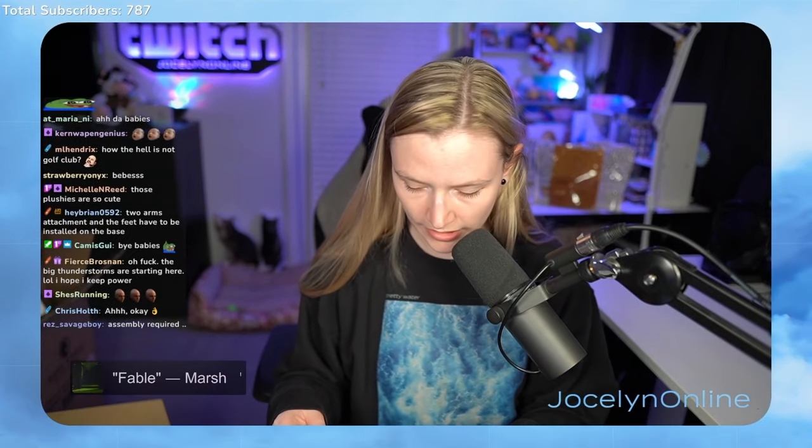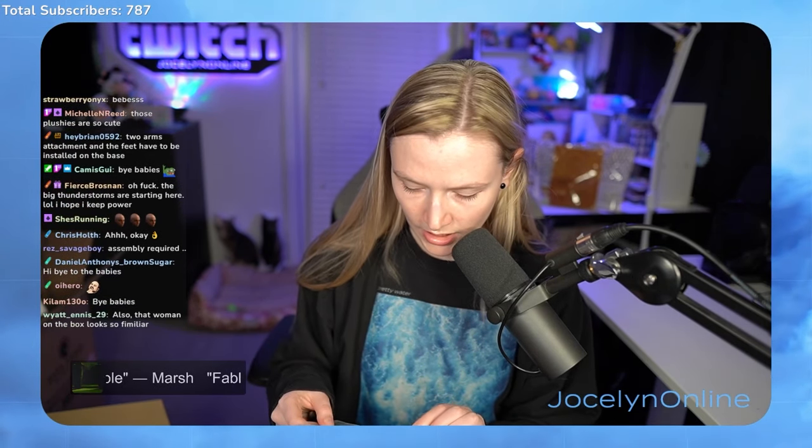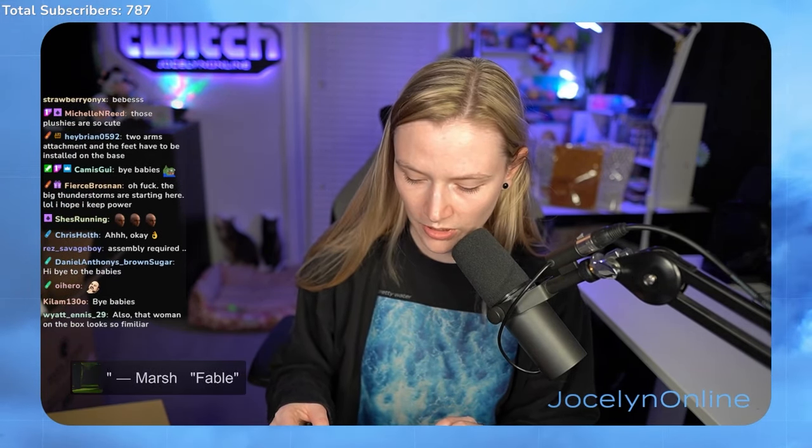Everybody say hi and bye to the babies. I got a certificate of authenticity. I got number 245 out of 1,200. Wow. 245 — that's pretty good.